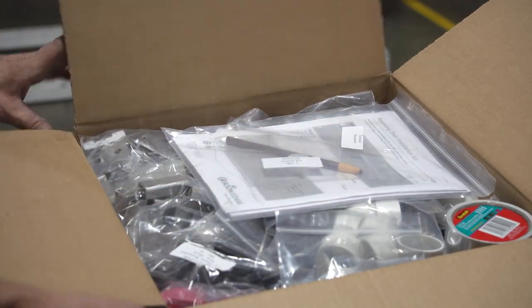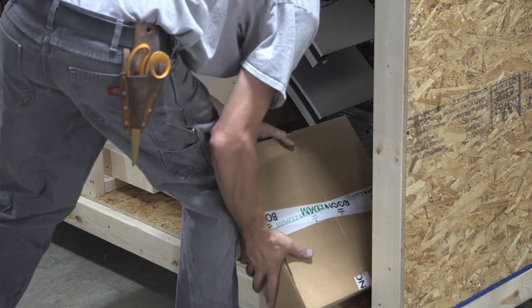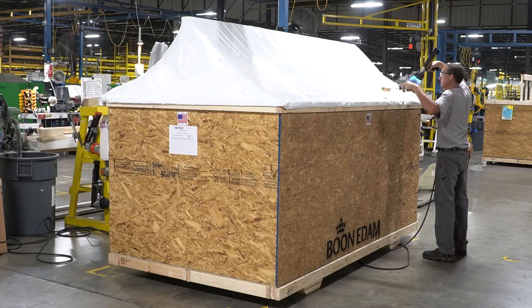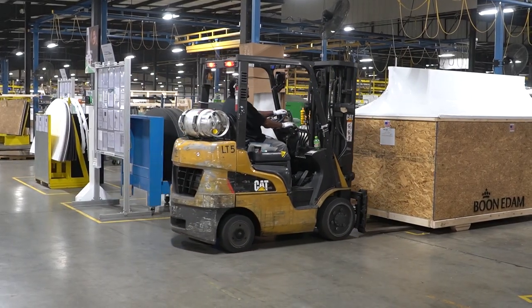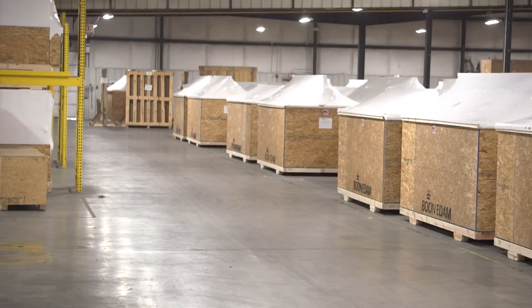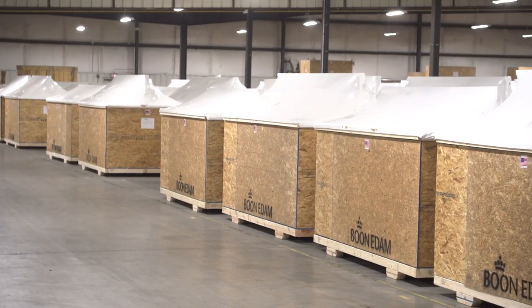Finally, the hardware kit, electrical kit, and installation documents are placed inside. The crate is sealed using a special heat-treated plastic to repel rain and moisture. The Tor Lock now joins a long line of doors waiting for pickup to far away destinations, to ensure another facility is safe and secure from intrusion.